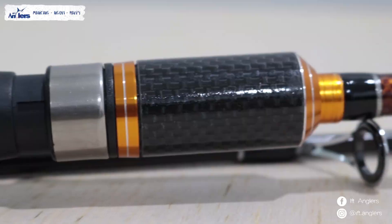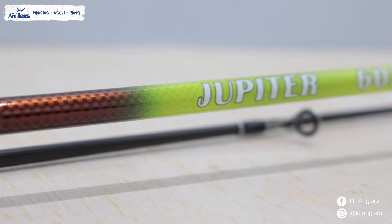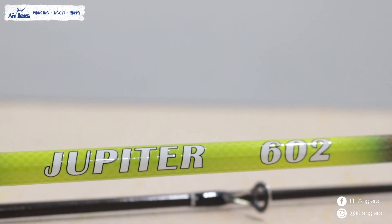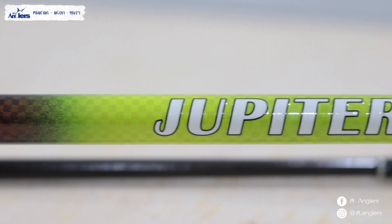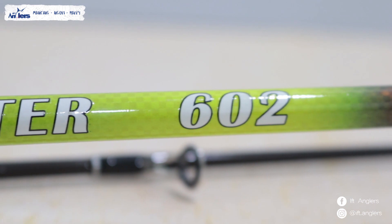Ini masih produk Hinomia yaitu Joran Hinomia Jupiter. Kalau sebelumnya Mercury, kali ini gue mau review singkat Joran Hinomia Jupiter. Ini adalah Joran Hinomia Jupiter 602. Sama seperti Joran Hinomia Mercury, Jupiter ini juga mengeluarkan cuma satu ukuran aja sob, yaitu panjang 180 tipe 602, jadi sambung 2. Kalau 602 itu biasanya ukurannya 180 sambung 2.